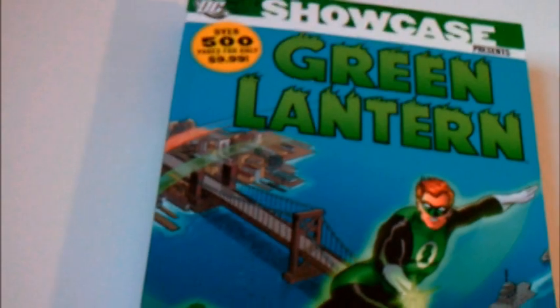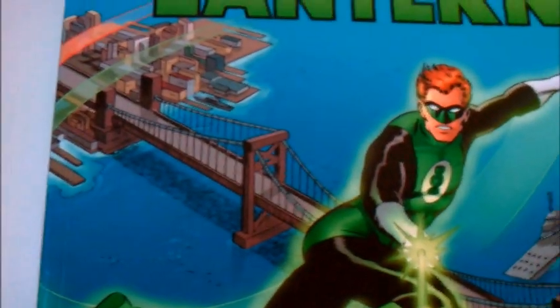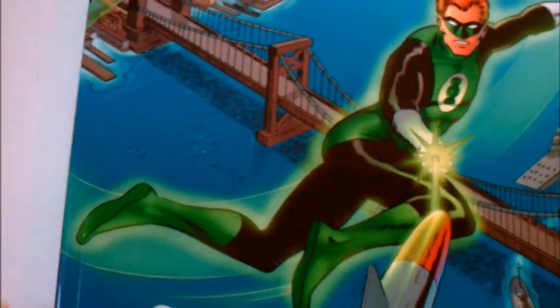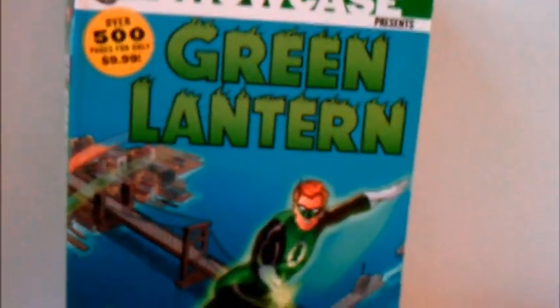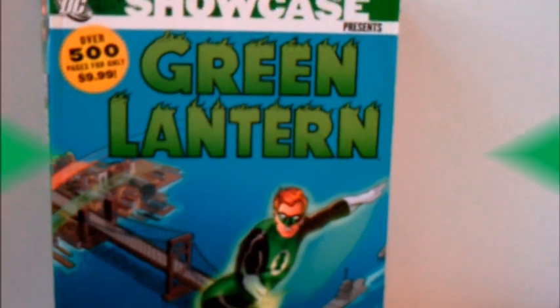So I'd recommend this for any fans wanting to try the character out, or just wanting to get those early issues and see if you like them or not. If you get this volume — Showcase Presents Green Lantern, Volume 1 — it'll be a good read. Thanks for watching, subscribe if you haven't, and I'll talk to you later.